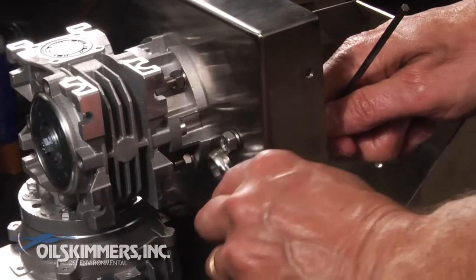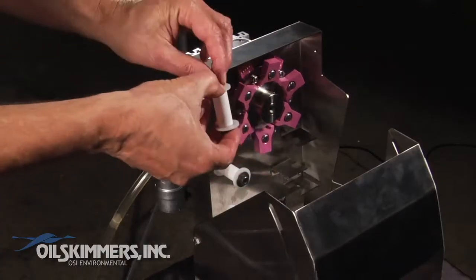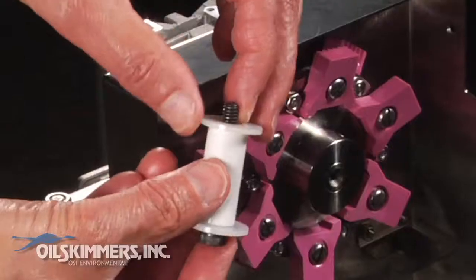You'll need to remove the top cylinder using the two wrenches. Be sure not to drop or lose the washer.